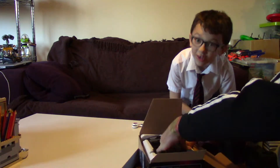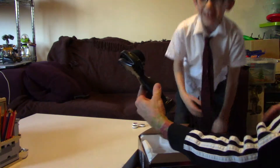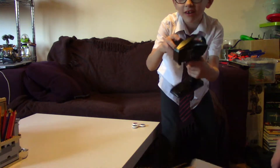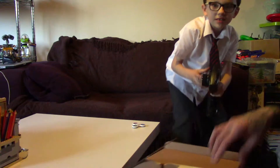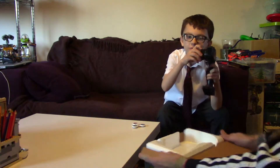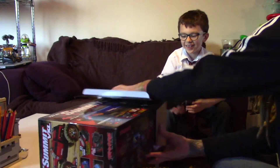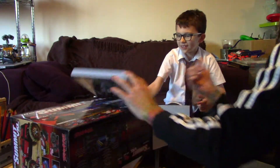We've got a new controller, guys. Isn't that sick? Here it is — the new controller. They can see it if you sit down. It looks pretty sick, doesn't it? Do you like that one? Yes. Right, here you go.